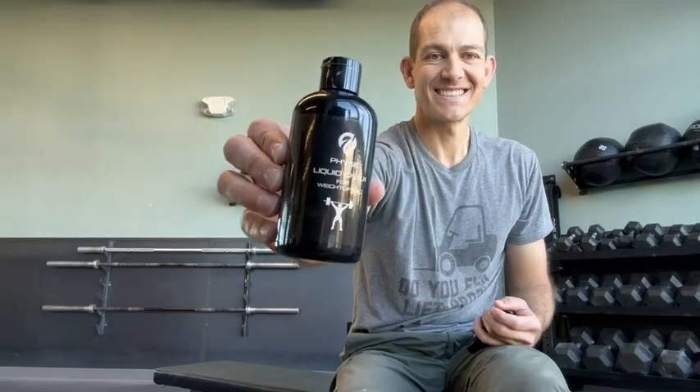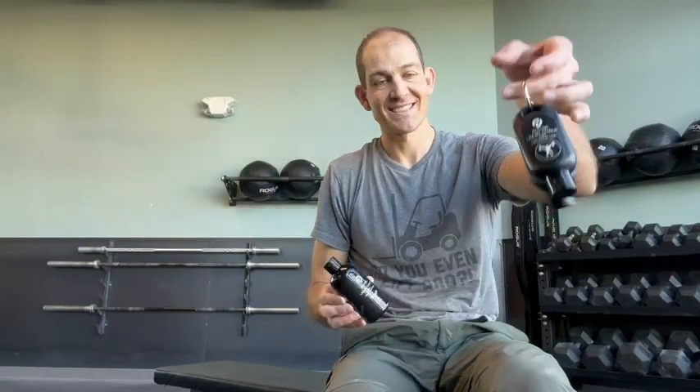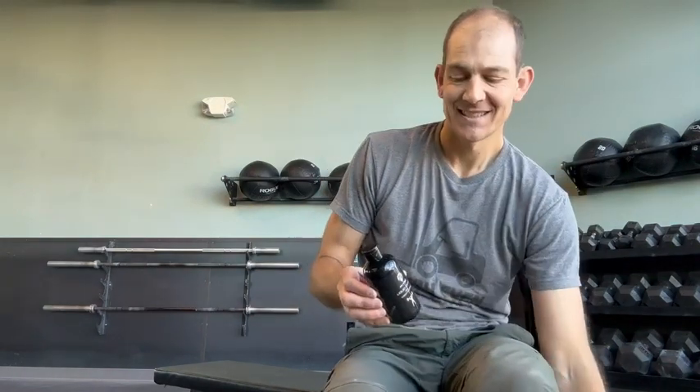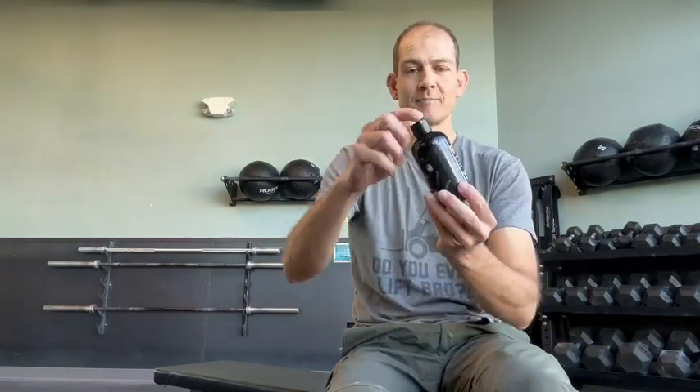Hey everyone, I was sent this liquid chalk. It came in two different sizes — really handy to have the different sizes available. It has a really strong key ring so you can keep one of them on your gym bag.